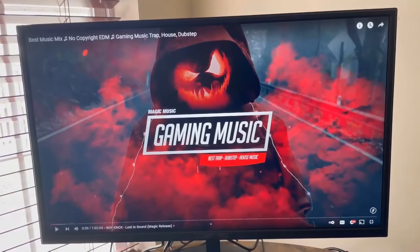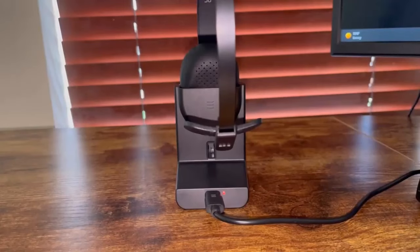Now I want to show you guys what the audio quality is like with this microphone. I have connected the USB-C to the charging base and you can see there's a solid red light indicating it is now charging. I am also using the microphone with the headset just to check the sound quality when I'm talking. I think overall the sound quality is pretty great, but I'd like to see what you guys think of the sound quality of this microphone.